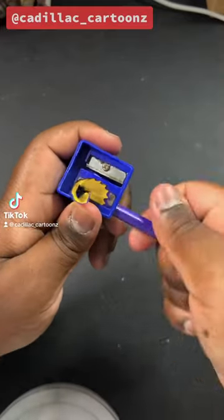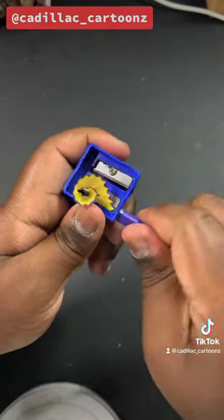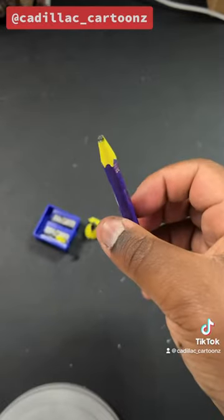So as an artist, the one thing that would piss me off would be sharpening my pencil, and then afterwards my pencil looks like this.